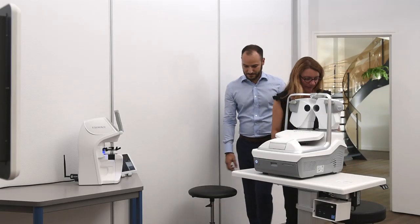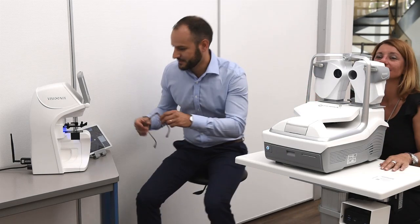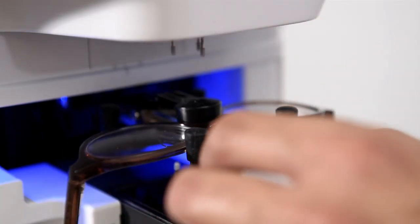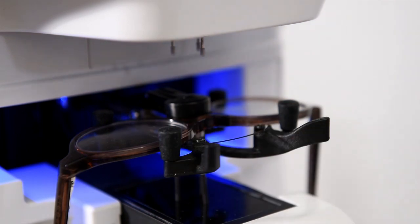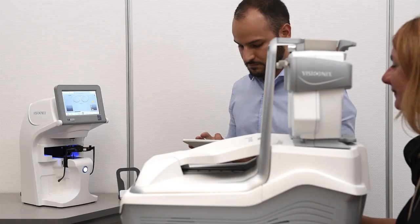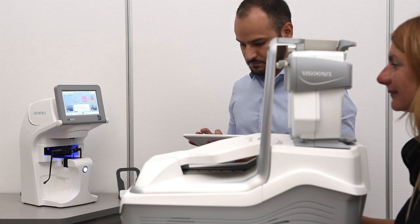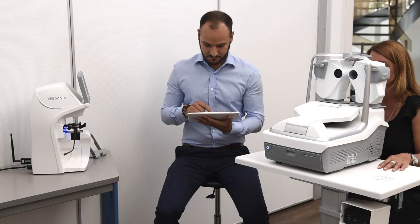You will first measure the patient's glasses using the VX40. Then the values will be automatically transferred to the Eye Refract. These data are then transformed into vector data so that they can be integrated into the computation algorithm of what we call the comfort zone at the end.